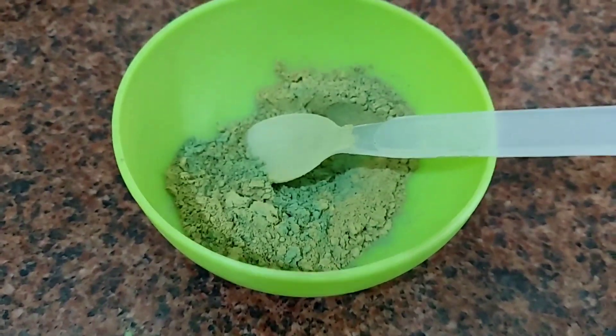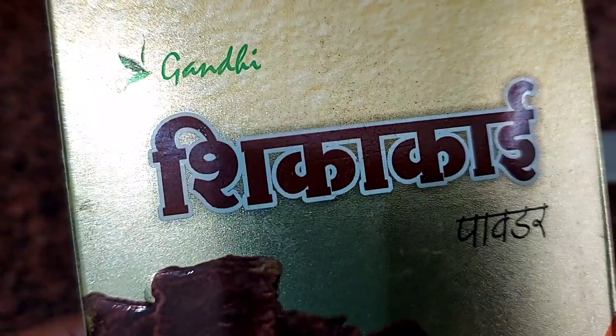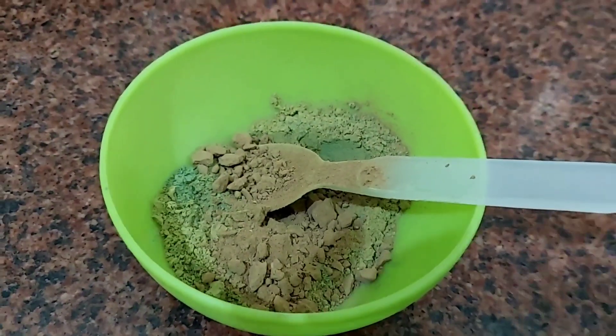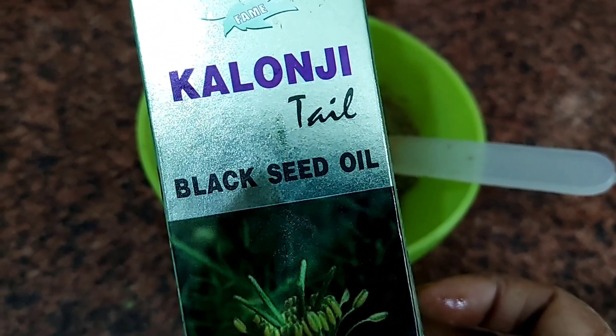I will add the last dry ingredient, which is Shikakai powder. You will know it well — it is very beneficial and helps our hair stay healthy and clean.